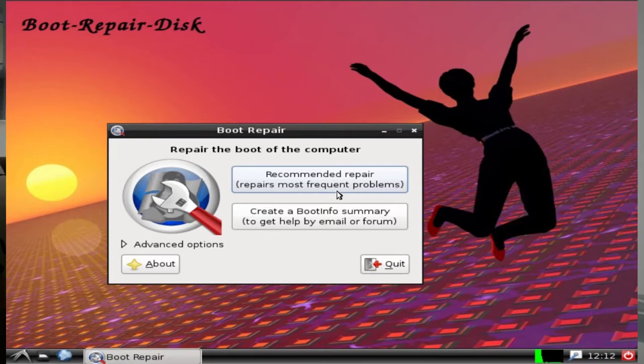Here is a screenshot of what it looks like when it boots up. Literally all you do is click that recommended or automatic repair button. When it says it's done, it's done — you reboot, remove the bootable USB drive, and you're booting again.